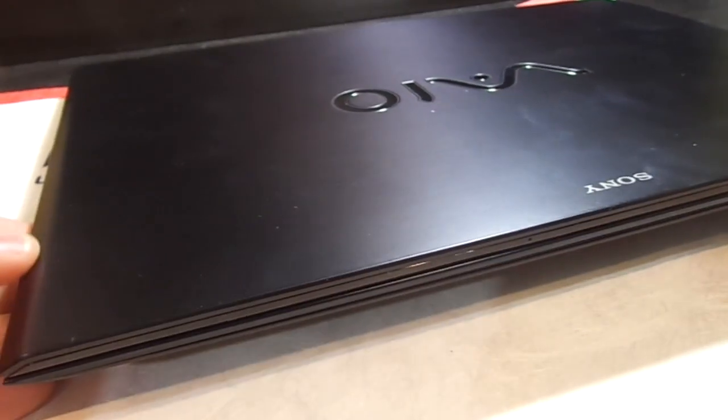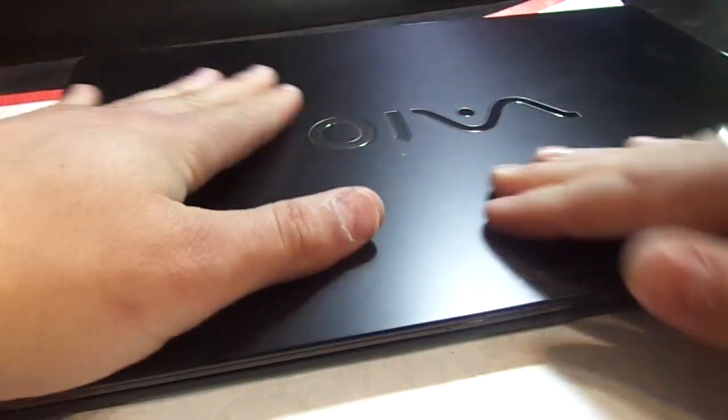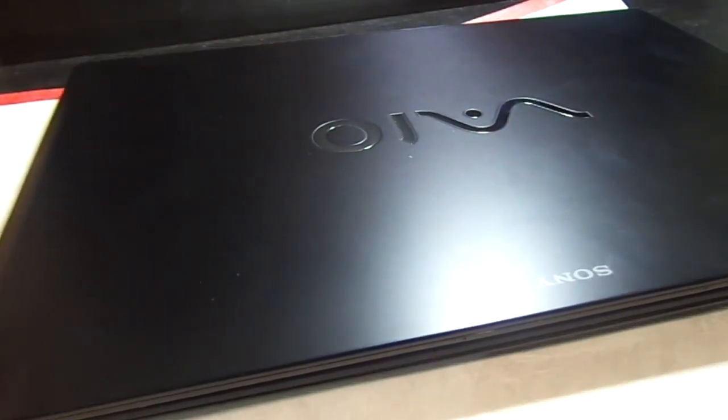I'm here with the Sony VAIO Pro 13 and we're going to do a video to show you how to open up the case.